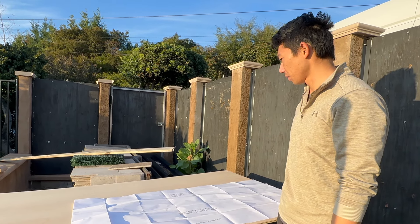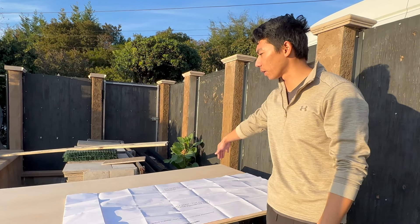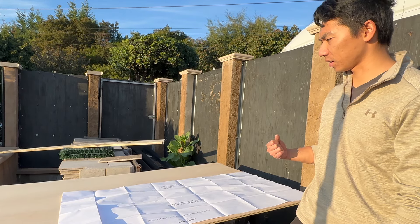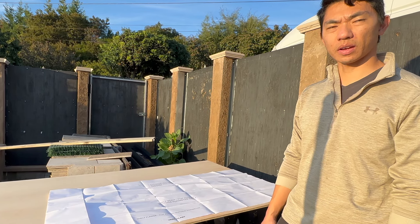We got a nice big piece of plywood here. We're going to first chop it down into the rough dimensions and then we're going to take a jigsaw to it and basically trace out the lines.